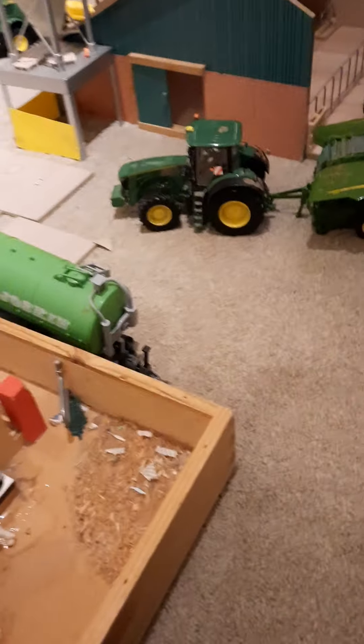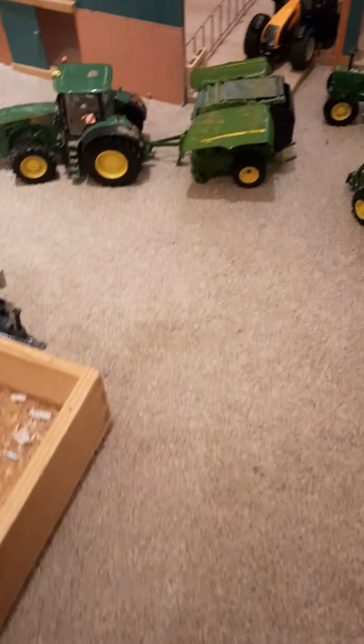Getting on to some exciting parts, but first we have some bullocks there and the sheep next, all in green. I was meant to put in a red bale trailer there.